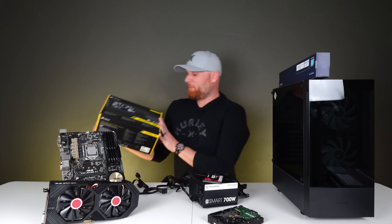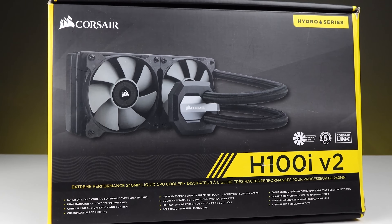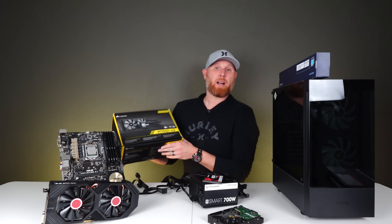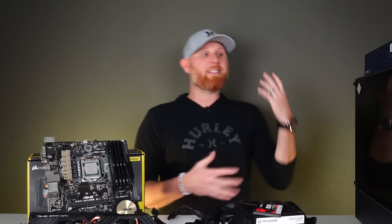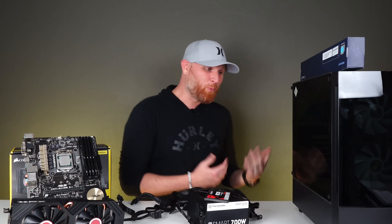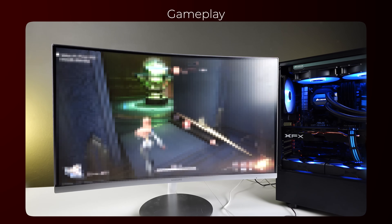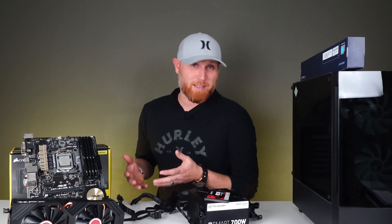Somebody gave me this 240 millimeter AIO — I bought something from somebody and they said, hey, do you want this? And I said sure. It's a complete AIO and I am praying it works. If it doesn't, I have a backup plan, but we're going to try it and make this a liquid cooled PC. Now because this is a quick flip, we should quickly get started because I really want to see how this system looks once it's all put together, and I want to see what the gameplay is like. It's been a long time since I've played on a system this old.